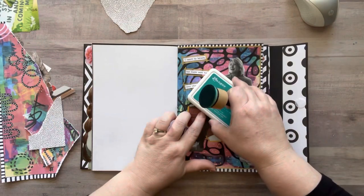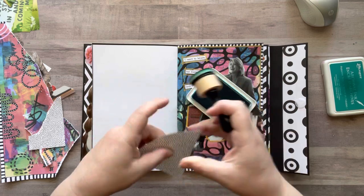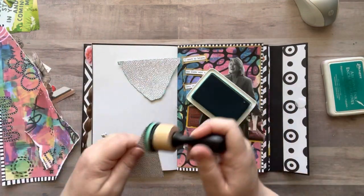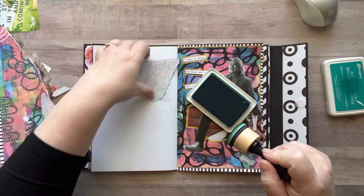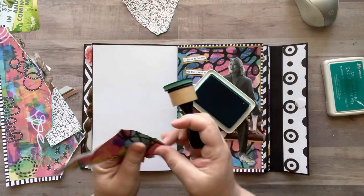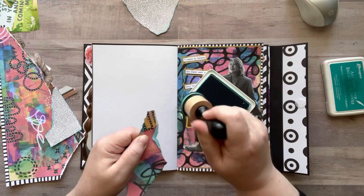Hey everyone, it's Nicole, welcome back to my channel Relax Cut Glue. If you're new here, welcome — I'm so happy to have you all here with me today. Today I'm just playing in my glue folio. I'm pretty low energy today, I haven't been sleeping very well, so I'm just gonna do one page in my glue book today, and I'm good with that.